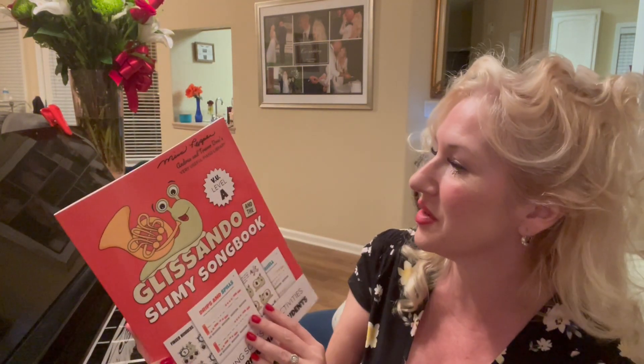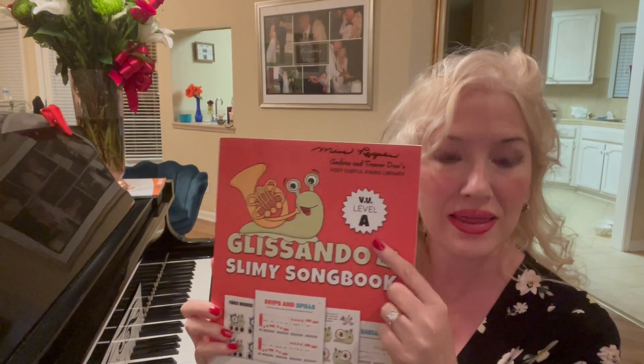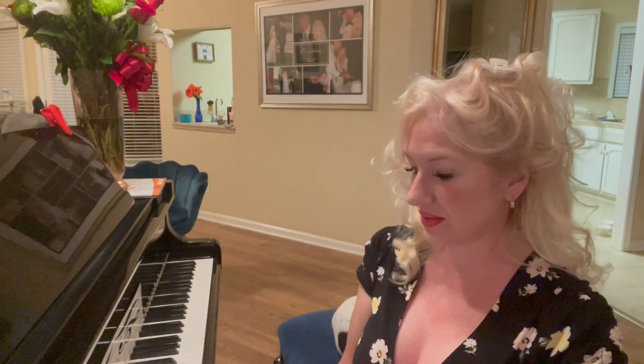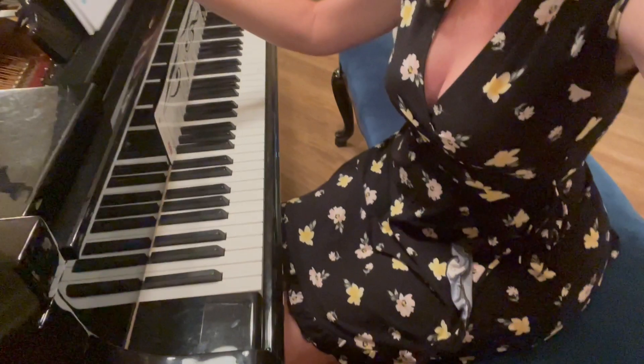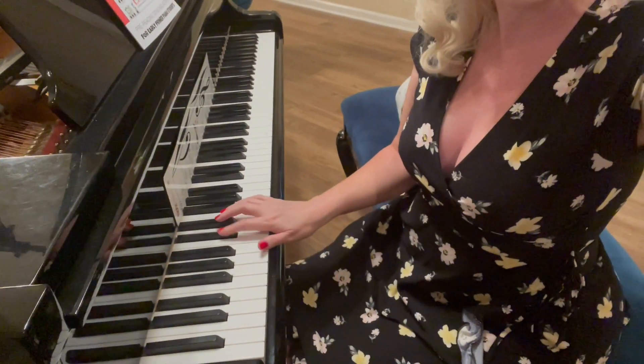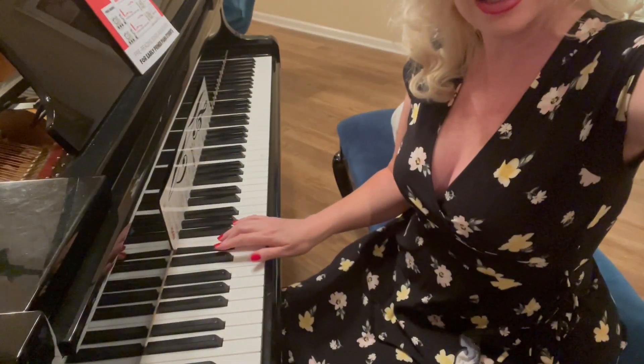This is Glissando and the Slimy Songbook, Level A, the very first book. It's all black keys. If you look at your piano you will see there are all these black keys. If you can find with me a set of two black keys — there's another set of two black keys, another set of two black keys.